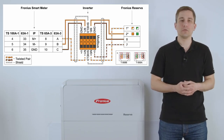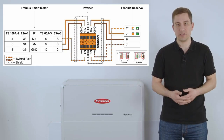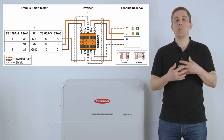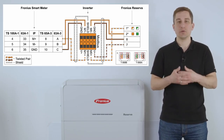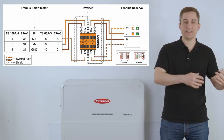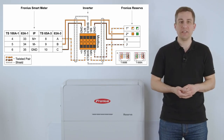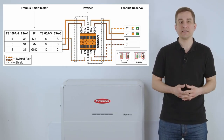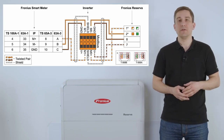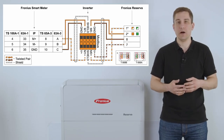We also want to install the Fronius Smart Meter at the fitting point so that the battery can be controlled correctly. Please make sure to use the M1 plus, M1 minus, and ground contactors, and install them on one side at the Fronius inverter and on the other side at the Fronius Smart Meter. Depending on which Smart Meter you are using — the 100A single phase, 63A single phase, or the Smart Meter IP — you have different contactors on the Smart Meter, which you can see in the schematic that is now online.